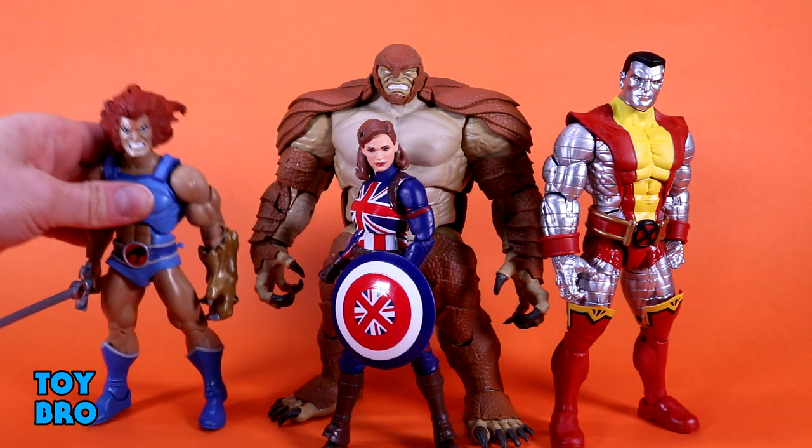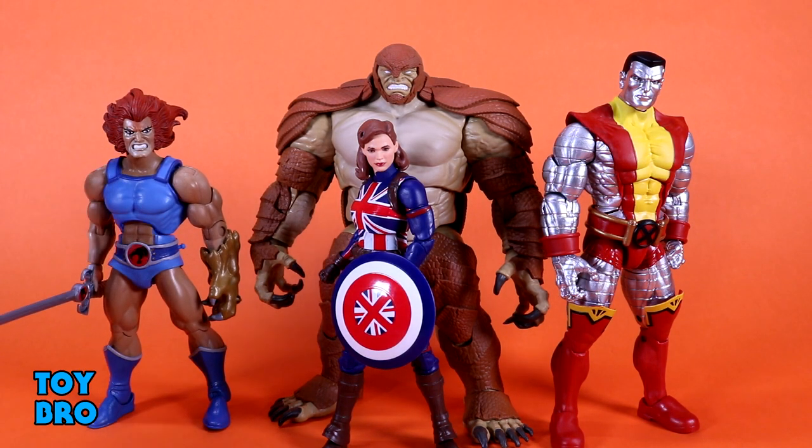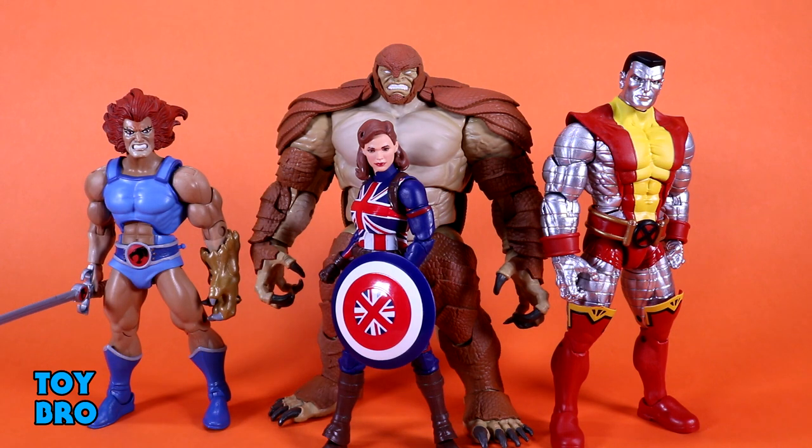Here he is with the Ultimates Lion-O, which is of course the Super 7 figure — a 7-ish inch figure in a different scale entirely — and you can see he is shorter than Armadillo and a lot smaller in overall bulk. We are getting a really really large BAF here. He's very heavy, very substantial, and feels very big in your hands.